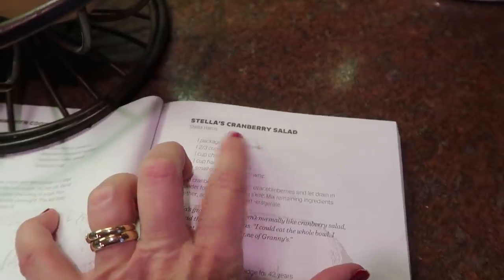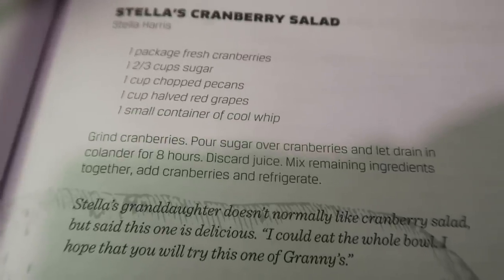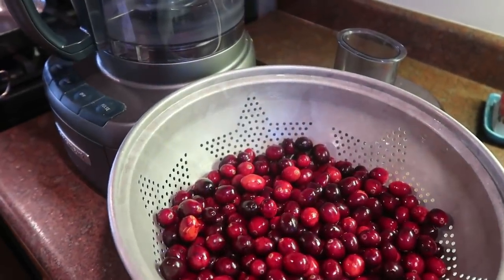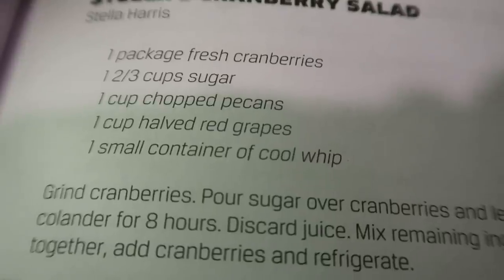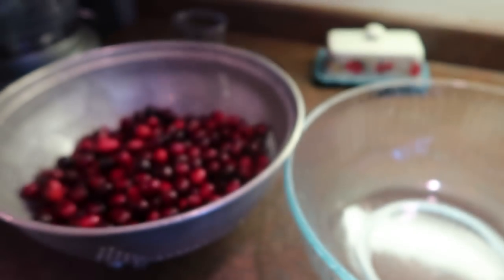Just like Aunt Cricket's cake, we have another person here — Stella's cranberry salad. I'm going to make this cranberry salad and I'm doubling it. It just did not seem like that amount was going to be enough for our family. I have just a little bit over 24 ounces of cranberries. I'm going to run these through my food processor and then combine them with sugar. The recipe calls for one and two-thirds cups, which doubled is about three and a third, so I'm probably only going to put in about two cups of sugar.